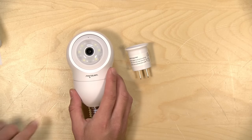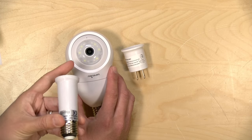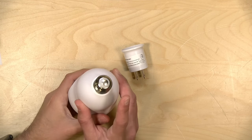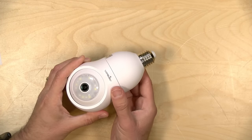It only supports 2.4 gigahertz Wi-Fi. They also have this little extender that you can use if you need to get a little more distance between the camera and the light fixture. But generally it is going to require that it is screwed into a light bulb socket.